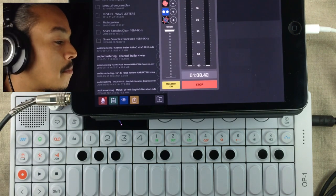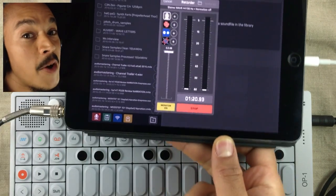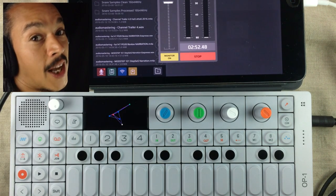I tried to make a big sound with the OP-1 by Teenage Engineering and a very awesome effect chain. I'm using the Digital Synthesizer engine inside the OP-1 and the sound sounds like this.